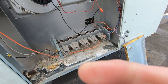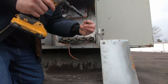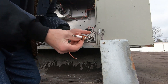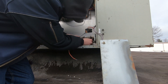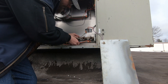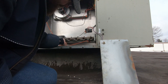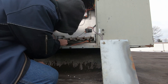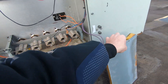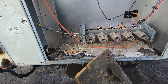All right, high limit's replaced. Flame sensor and igniter are next — gonna get those going. Flame sensor, igniter, high limit — both been replaced. Go ahead and pull the wires off this rollout and swap it out real quick, then get this manifold back in place.